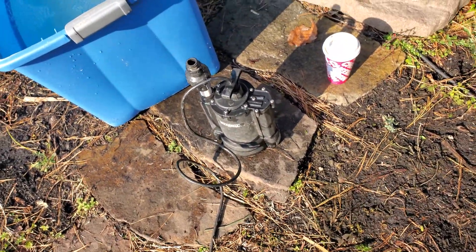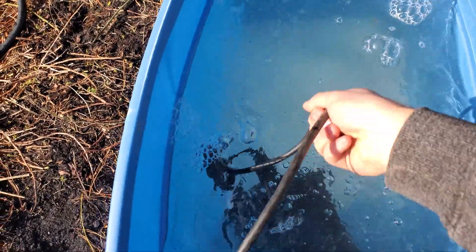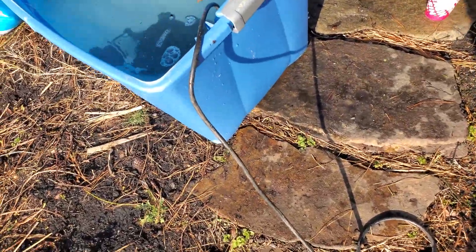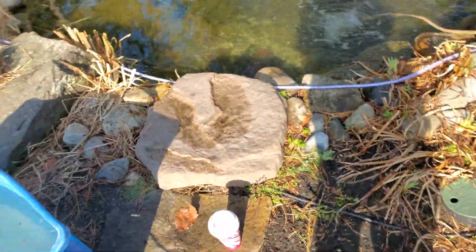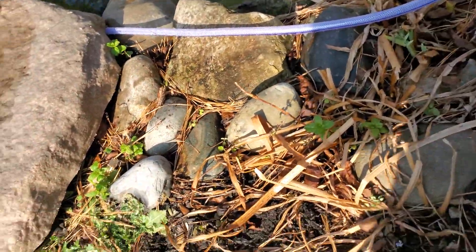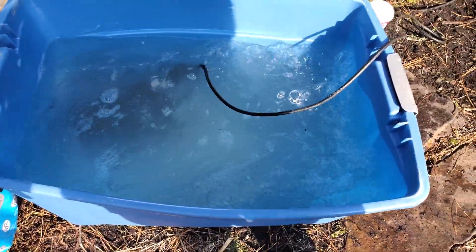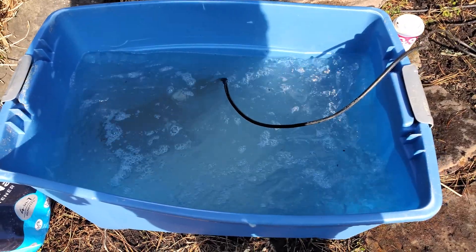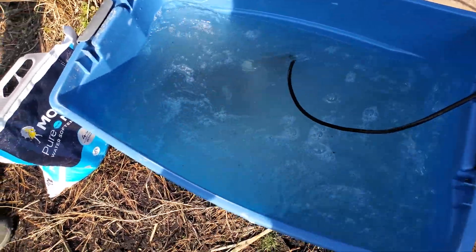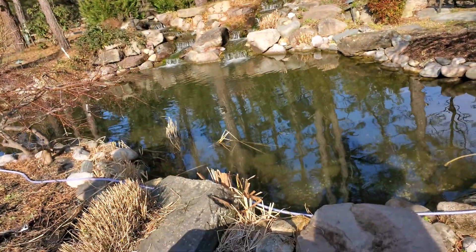We'll dump the salt right into the tub — not necessarily the whole bag, just about that much — and then we'll take our pump. You can use any pump; we're using a sump pump we had laying around. You can use an AquaSurge or a little mag drive — it doesn't matter as long as it gets decent flow. Just plug that in, let it circulate for five to ten minutes, and once you see that it's clear you can add a little bit more salt to get basically hyper-saline water. Then unplug the pump, plug a hose in, drop that right in the pond, and you'll have saline water going right into the pond.